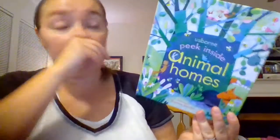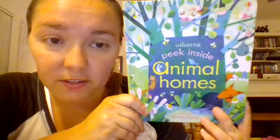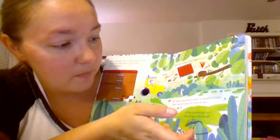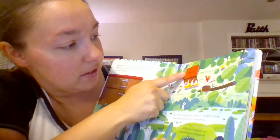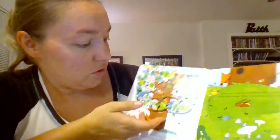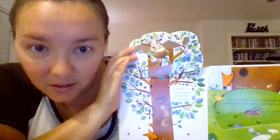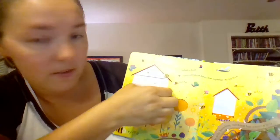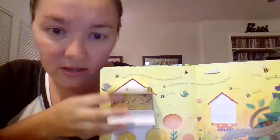Next is the Peek Inside series, and there's a whole series of these. I love these so much because they offer a little bit more information than the Baby's Very First Book. The flaps are also really interesting — they're not your normal one-piece flap, and they always have words on the bottom of them. Look at this flap — isn't that cool? There's a whole bunch of different topics in this series, and here's a double flap — one here and then one beneath it.